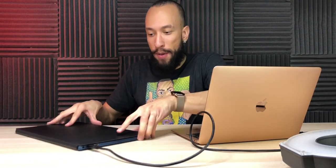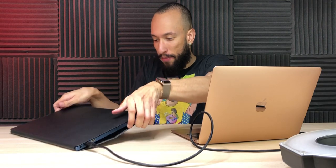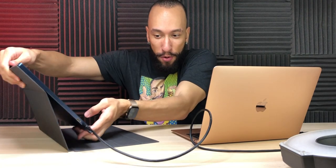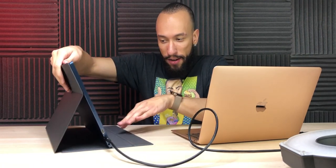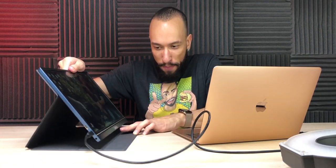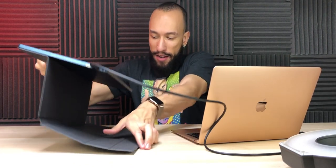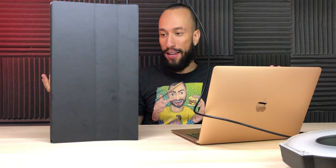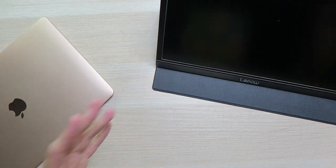You fold it up, open it just like a laptop, and it attaches with a strong magnet. You put it into this little groove down here — you can either have it at one angle or go to the lower groove for more decline. You can also position it vertically if you want. So we've got a nice stand for the monitor to use on the go.